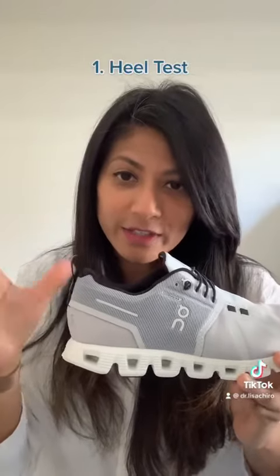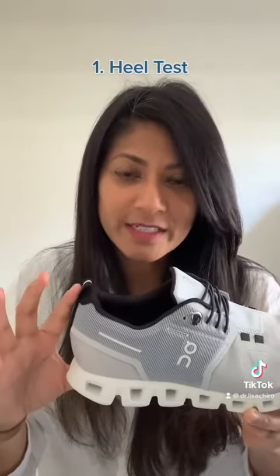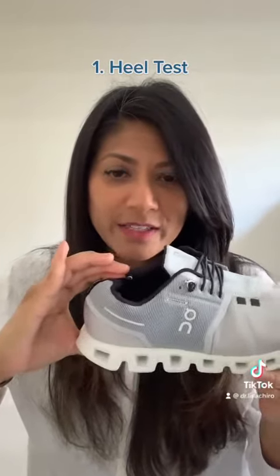The first test is you're going to take the heel counter, take two fingers, and just squeeze it — you want to see if it collapses. This one's pretty sturdy. The second part of that test is you're going to take the top of the heel counter and try to push it down on itself. It's not collapsing entirely and it's got some good support. That's important because this is where you get the stability of the heel from, so it's important to have that stability in the shoe.